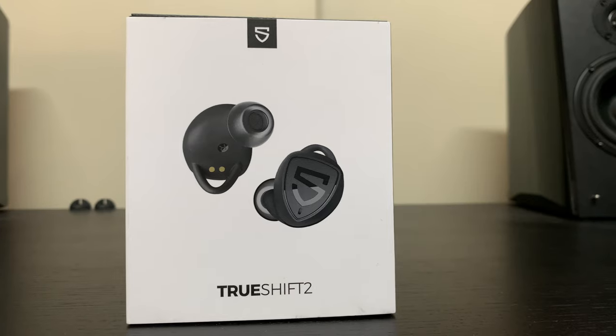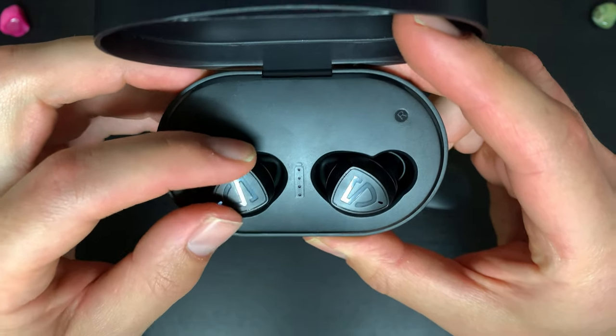The clear winner is the True Free 2. Considering how cheap they are, they're probably one of the best value earbuds you can get right now. The True Shift 2 is still really good, but the magnet disconnection issue is a deal breaker. If you want 100 hours of battery life and a built-in power bank, that's a handy bonus. Either way, bass heads will be happy - but you'll get a slightly better experience on the True Free 2. Thanks for watching, please like, comment, subscribe and hit the bell. Stay tuned and stay picky with your audio, because life's too short for crappy sound.